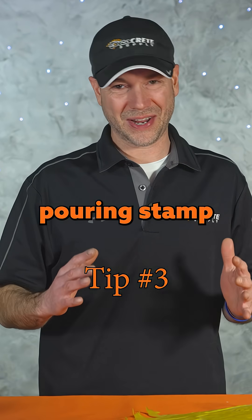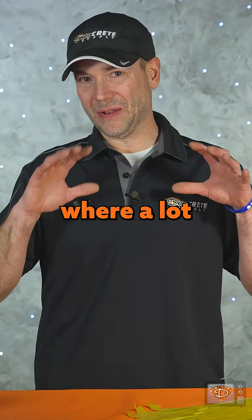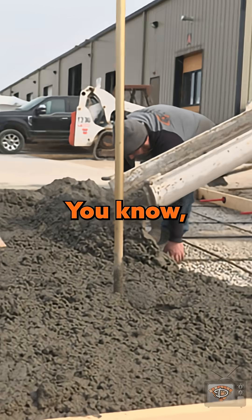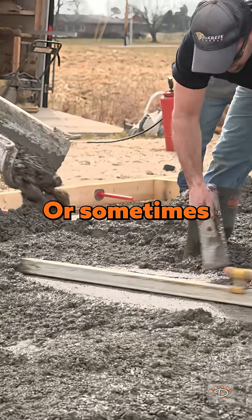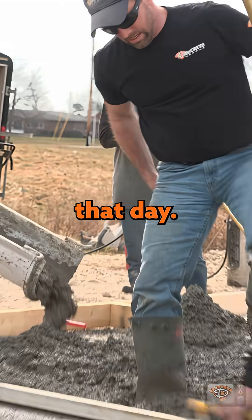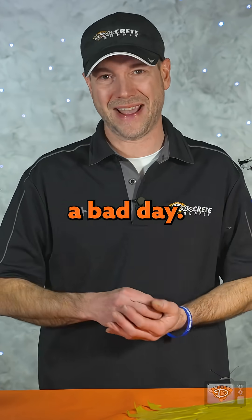10 helpful tips for pouring stamped concrete in hot weather. Next on the list is have enough help. This is where a lot of people go wrong — maybe you underestimated the amount of manpower needed, or sometimes one of the crew just didn't show up that day. No matter what, being shorthanded is pretty much a guaranteed way of having a bad day.